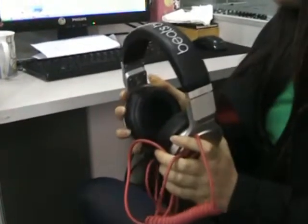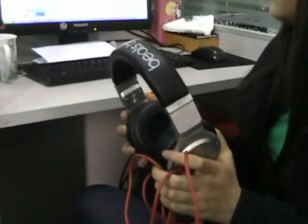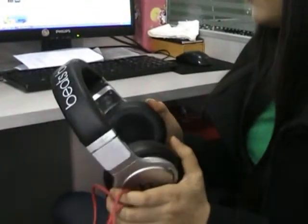It can completely transfer the high, medium, and low frequencies by the sound, and much more music details. The sound of dynamic fan is very strong.